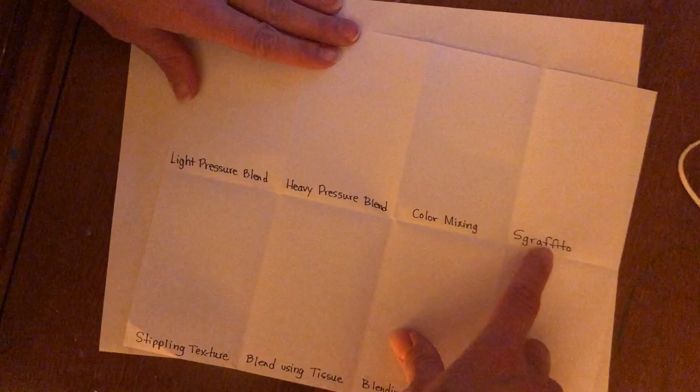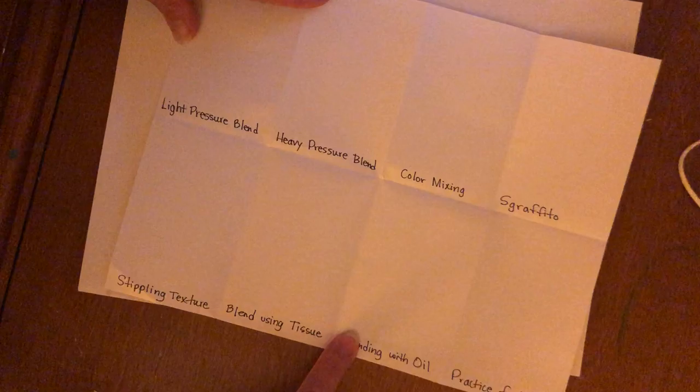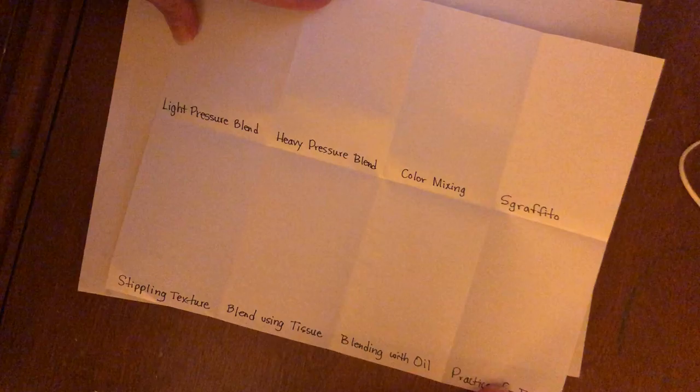The first technique is called light pressure. The second one is heavy pressure, then color mixing, sgraffito, stippling, blending with a tissue, blending with oil, and then practice for fun.